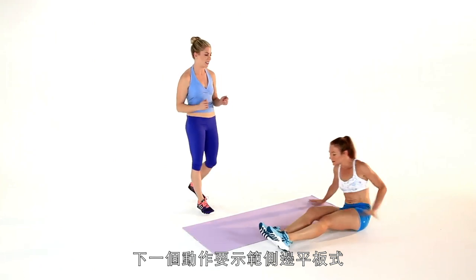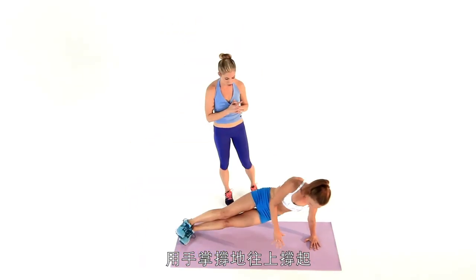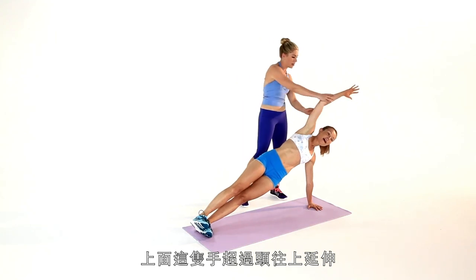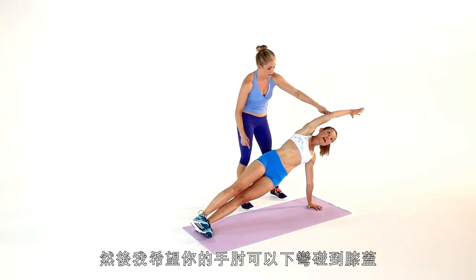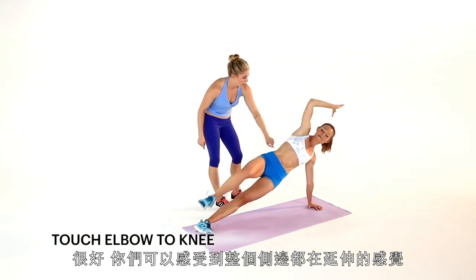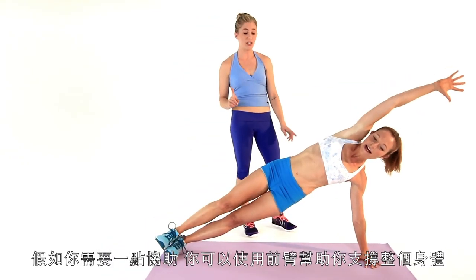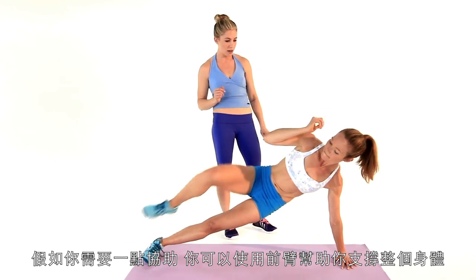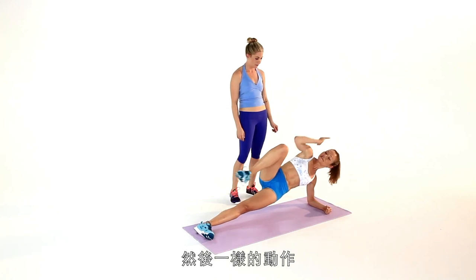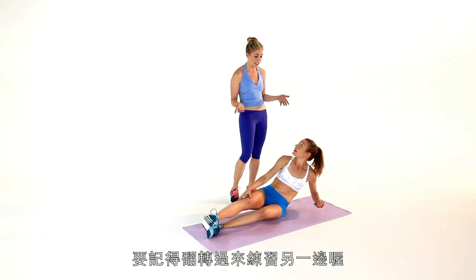Next one we're going to show the obliques some love. She's going to come back onto the mat and get into a side plank on her palm — all the way up, straight line, feet are stacked. Take this top arm and reach it all the way over your head, then crunch this elbow to this knee right in the center. Balance here is a big challenge, so if you need a little help you can drop down onto that forearm — same idea. Do your reps and then make sure you flip the burger and show the other side some love.